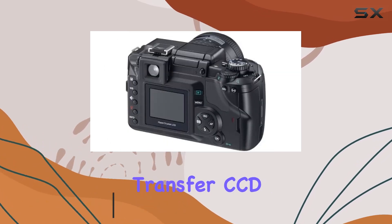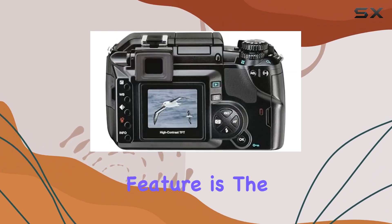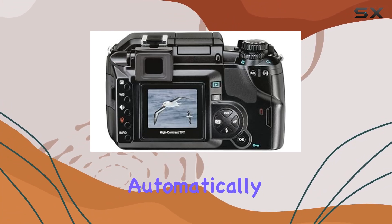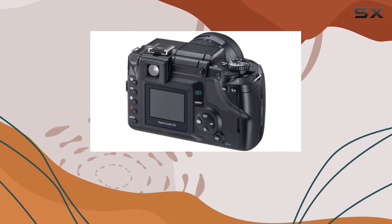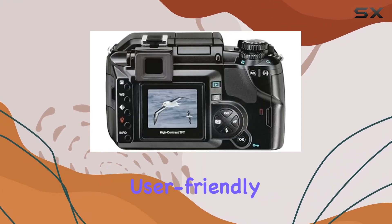The Evolt 300 boasts an impressive 8MP full frame transfer CCD delivering stunning image quality. One standout feature is the patented Supersonic Wave Filter, automatically tackling dust spots every time you power up — a game changer for those lens-swapping moments.